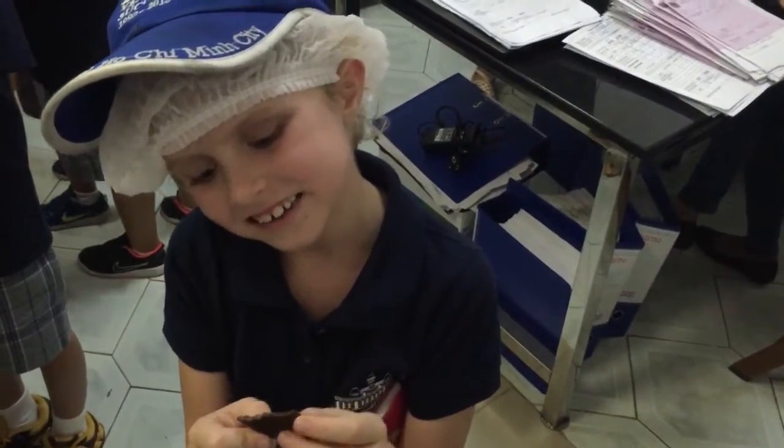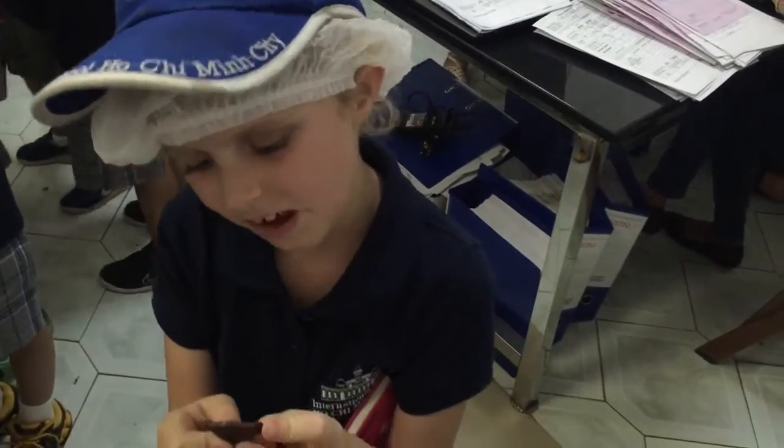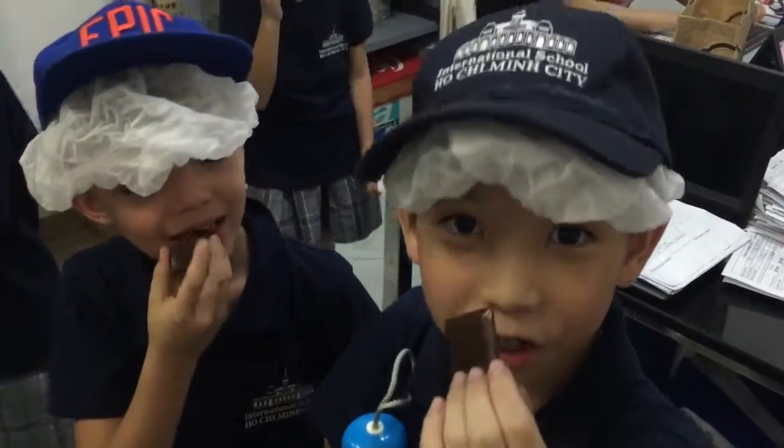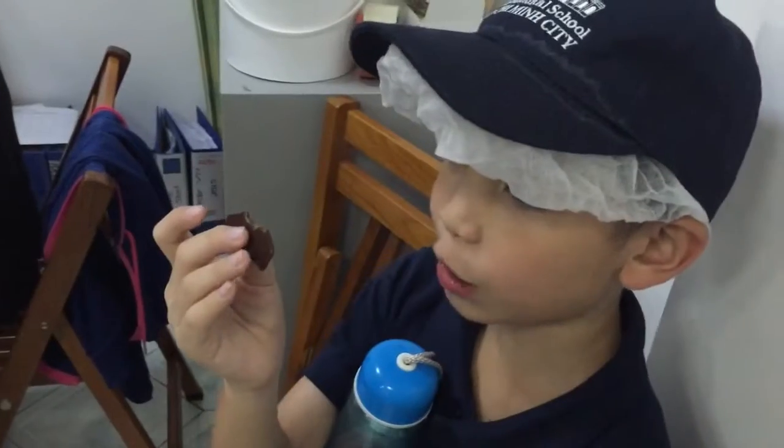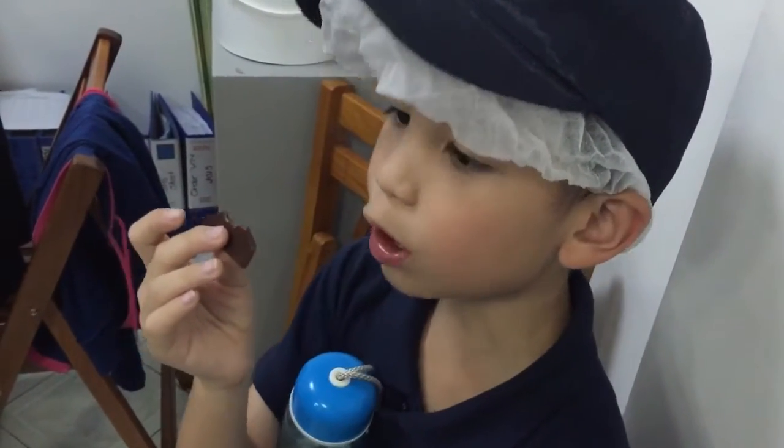It tastes like dark chocolate. Here we go. Is it yummy? Yeah. Oh, it's so good. It's so yummy, guys. It's great for the real chocolate.